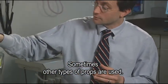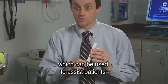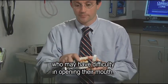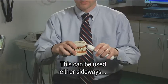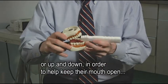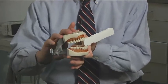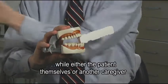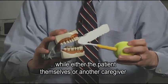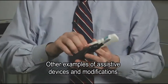Sometimes other types of props are used. For example, this is a small mouth prop which can be used to assist patients who may have difficulty opening their mouth. This can be used either sideways or up and down in order to help keep their mouth open while either the patient themselves or another caregiver cleans and brushes the teeth and tongue.